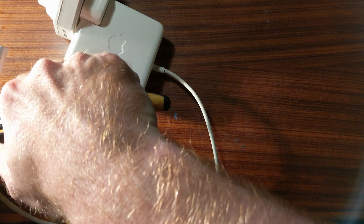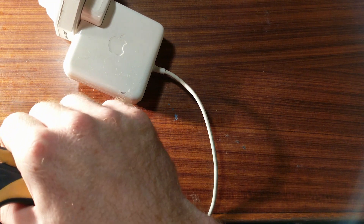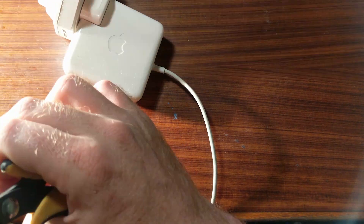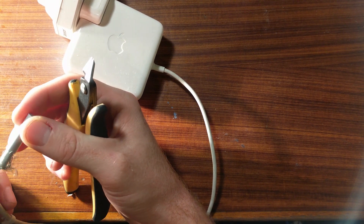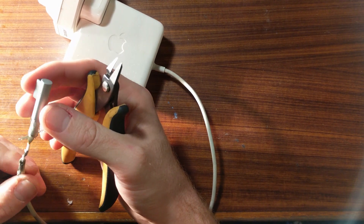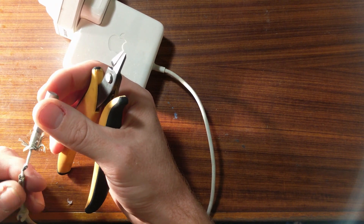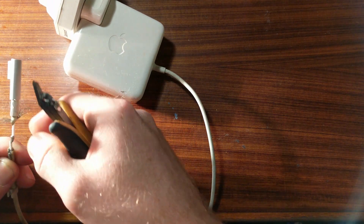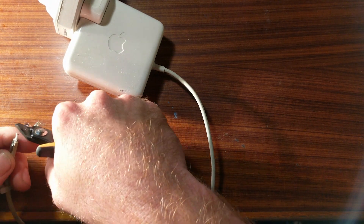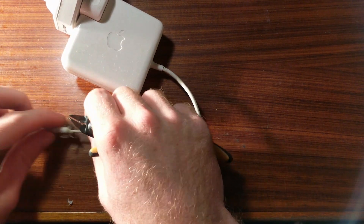At this point I realize I probably should have googled how to fix a MagSafe charger, but you know — too easy. What is strange is there just appears to be two layers of shield on the outside and then one conductor on the inside, and I can't seem to find any evidence of damage that would have caused the charger to stop working or get hot. So after stripping all this back we're going to cut it off there and keep looking at the connector end.